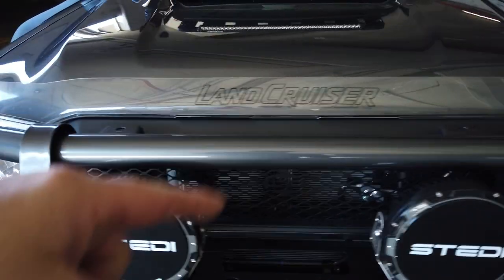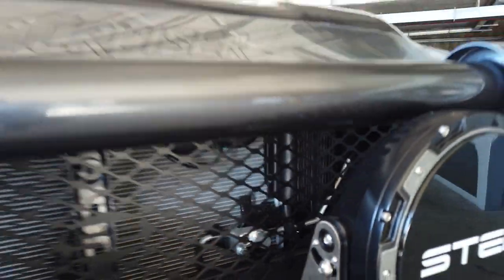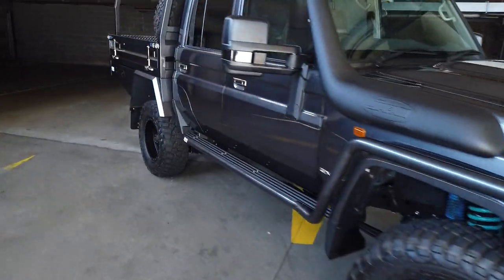Dual batteries in the engine bay with the Redarc DC to DC, which you can see tucked in nicely there. That also has a solar input, so if you want to charge your battery while you're camping, you can just roll out a blanket solar panel.